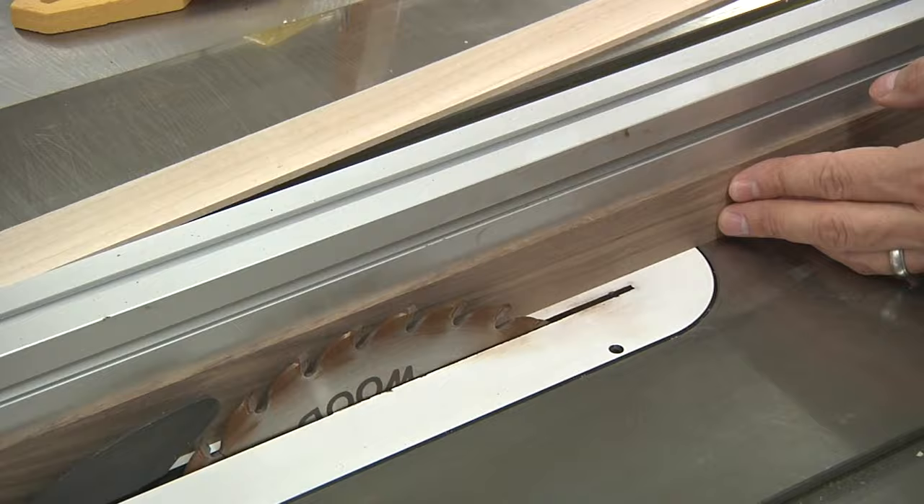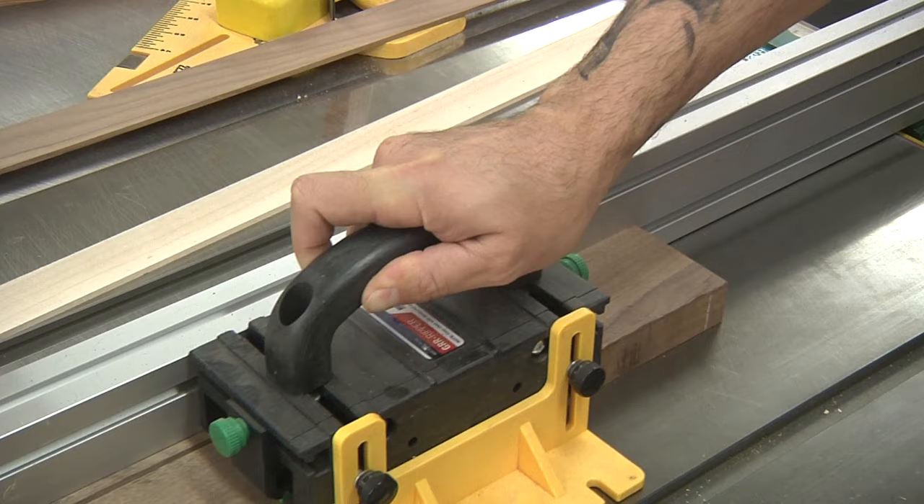That brings us to our solutions. First, you can use a special push block, either shop made or a commercial product like the Micro Jig Gripper.